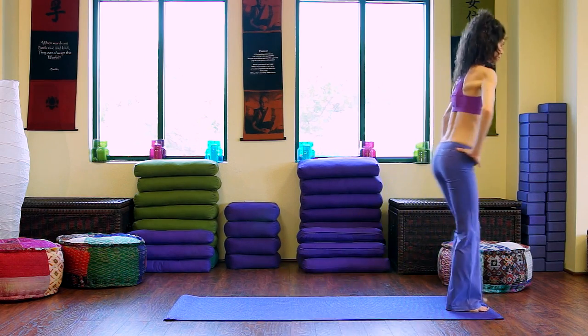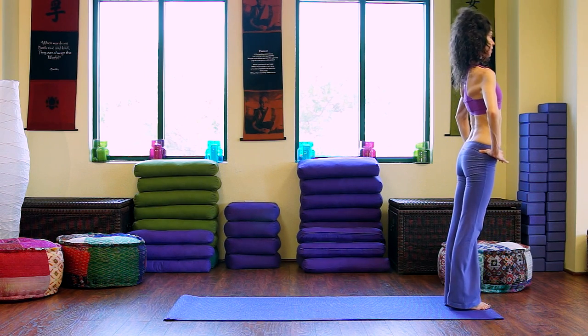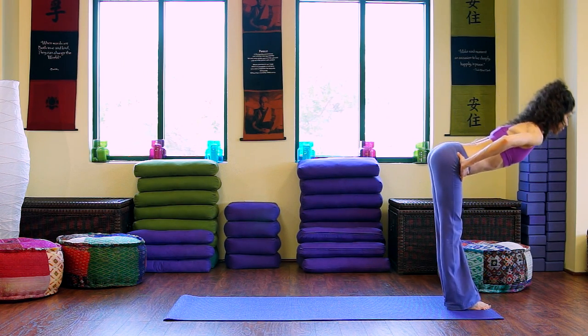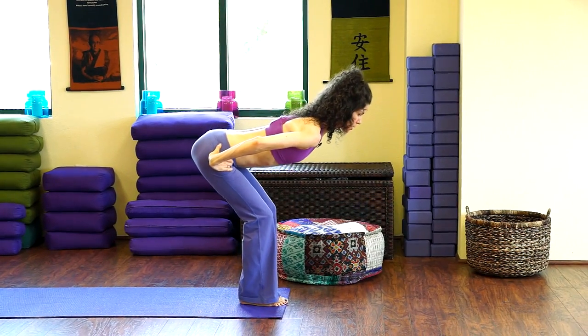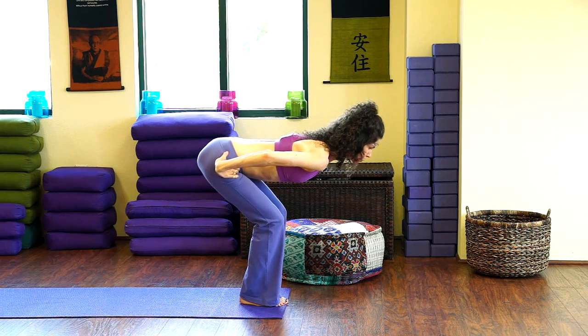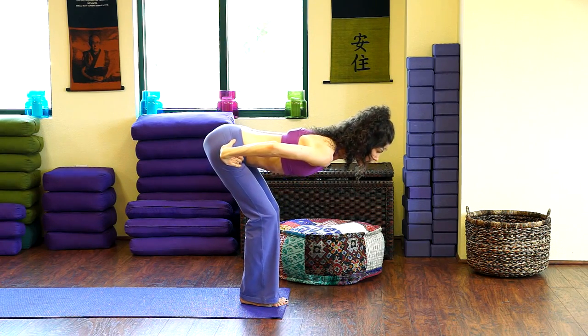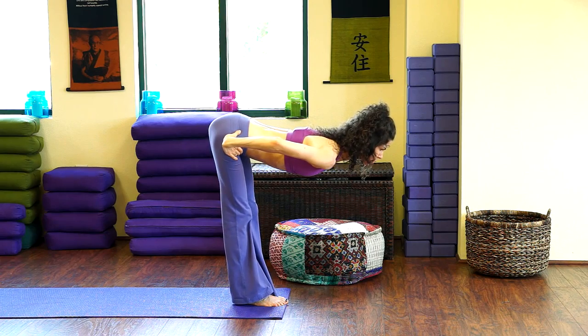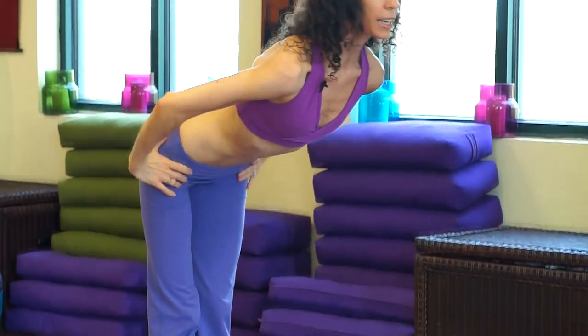Going all the way through: inhale, opening the chest. Exhale, take it forward to your 90-degree angle of the body. Bend the knees as you breathe in — a modified chair pose. Exhale, extend through the backs of the legs, but take that extension to the top of your head as well. Inhale, grow longer. And exhale, come to standing.